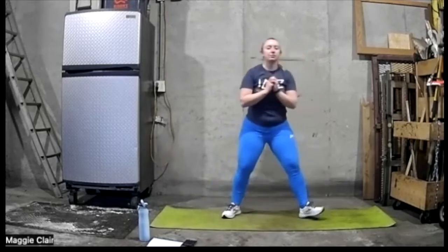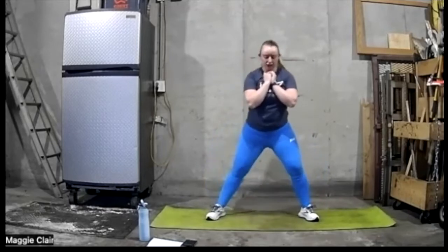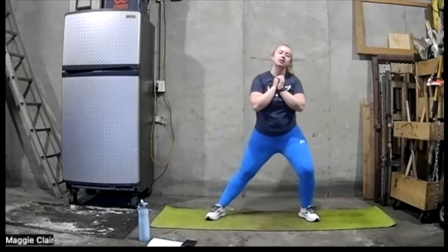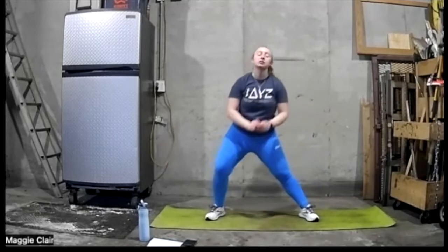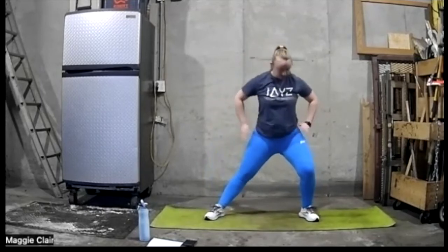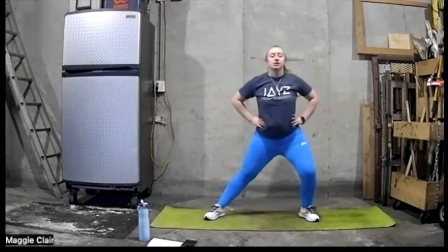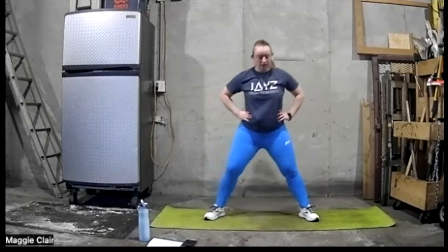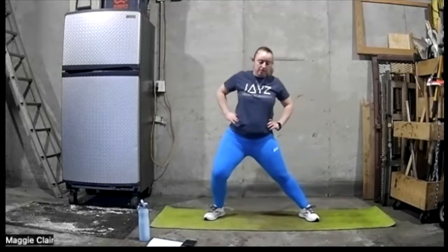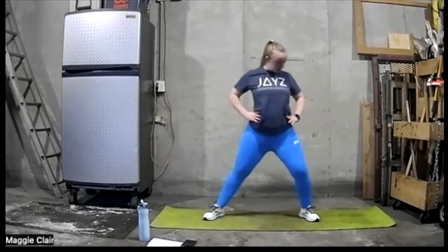Let's go to the middle. Let's go to a side lunge right here — get that groin — side to side to side. Let's go ahead and stand here. While we're doing this, let's go ahead and do some shoulder circles. Get those shoulders really worked out.